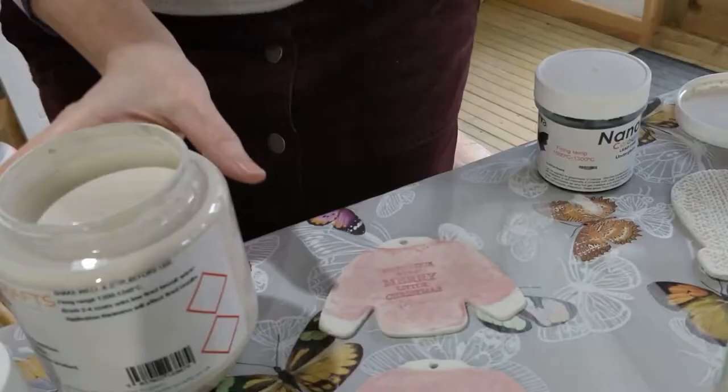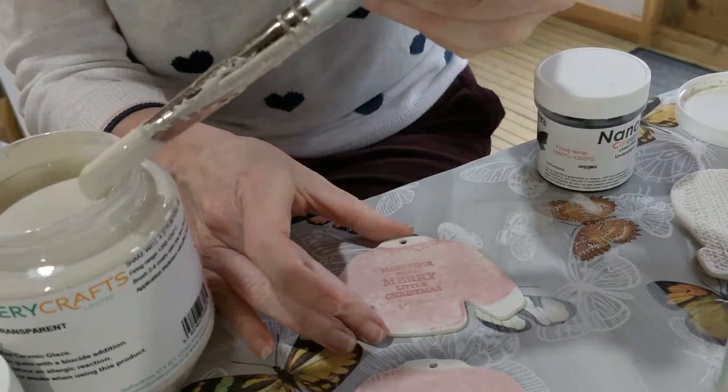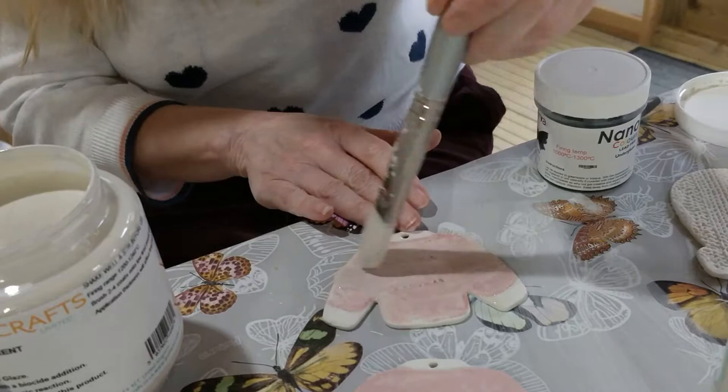I'm also going to use Pottery Crafts transparent brush-on glaze onto these lovely Christmas ornaments. In between each coat you want to wait 10 minutes.